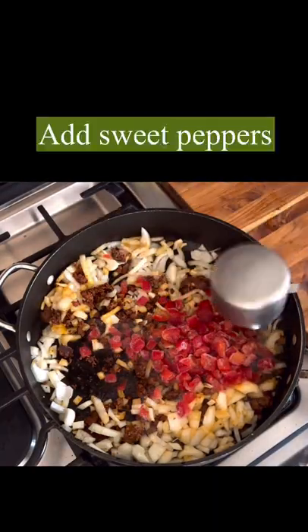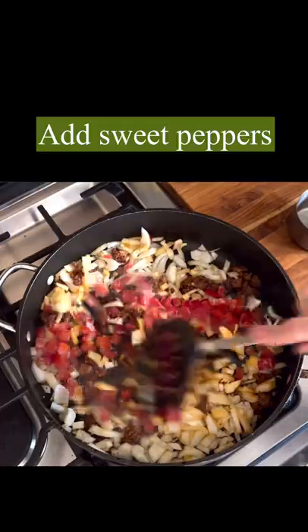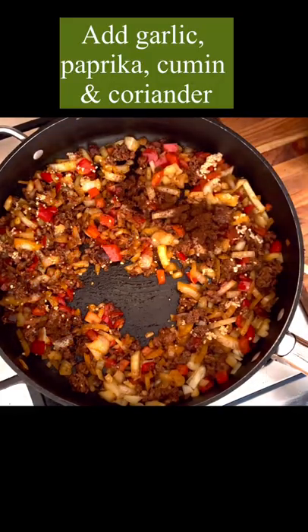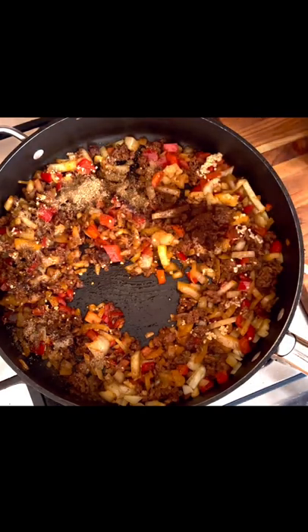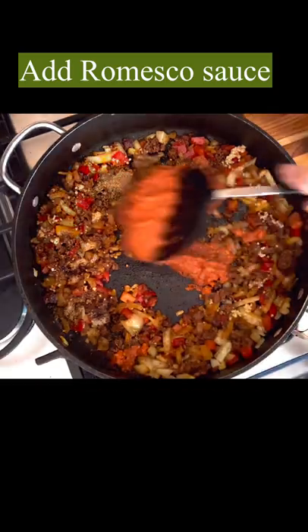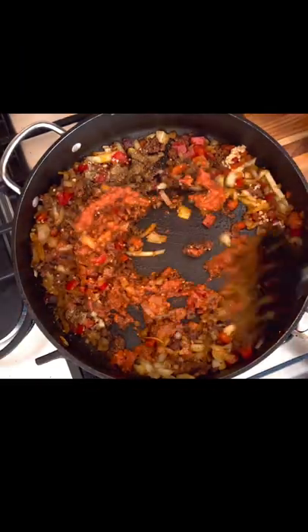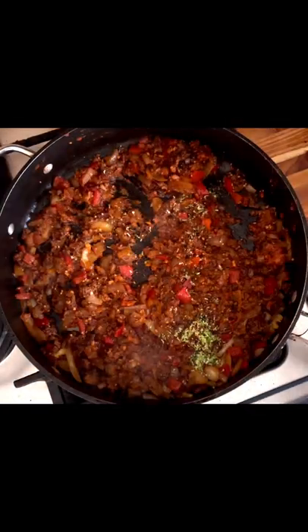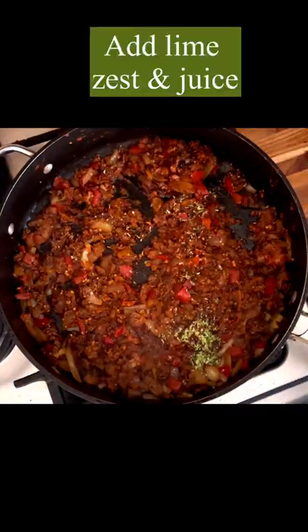Add some chopped onions, some red bell peppers — mine were frozen but you can use fresh — garlic, paprika, cumin and coriander. Now I'm going to add some romesco, which is a pepper tomato almond sauce. If you don't have access to that, just add some tomatoes, some lime zest and a squeeze of lime.